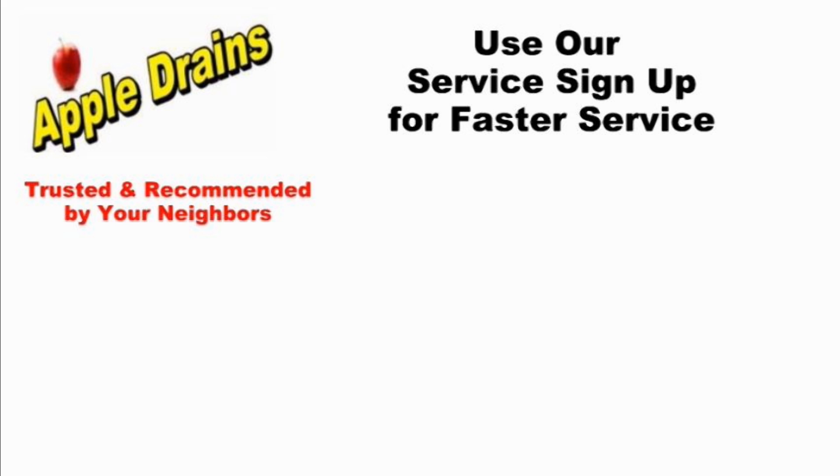This is Chuck with Apple Drains, reminding you that if you believe you can do something, I guarantee you can do it. Have a great day — we'll see you later.